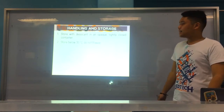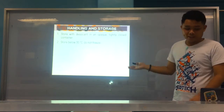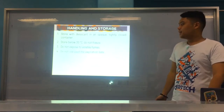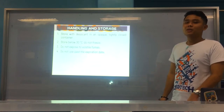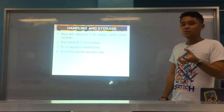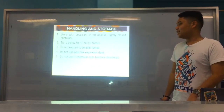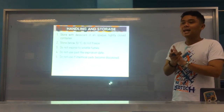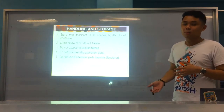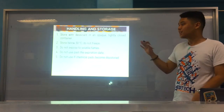Next, you should store below 30 degrees Celsius — room temperature — and never put them in a refrigerator or freezer. Do not expose to volatile fumes, again because your strips are very sensitive. Do not use past the expiration date, because past expiration, your reagents may not be working well and the results they produce are no longer reliable. Also, do not use the strips if the chemical pads become discolored, because discoloration means they have already undergone a chemical reaction — possibly due to light or other environmental factors — not due to your urine specimen.